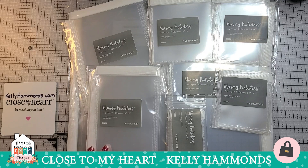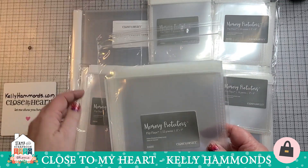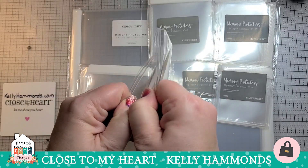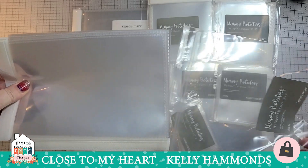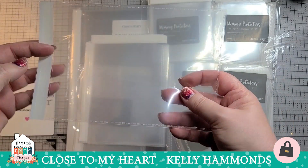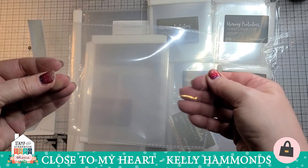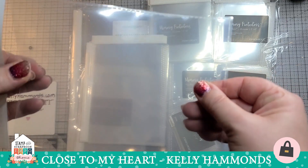Our flip flaps are made with the same plastic material that our page protectors are made of. They are a type of page protector in that you can put photos, documents, memorabilia, anything that you would add to your scrapbooks or your cards. They look like a large envelope, but they are a real fine, high quality page protector product.